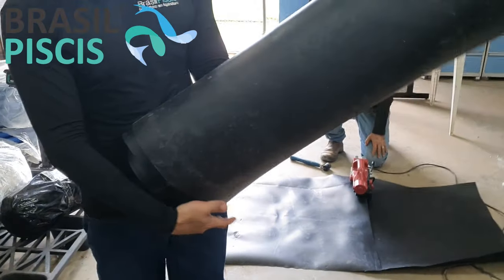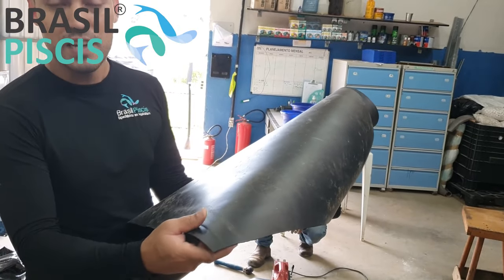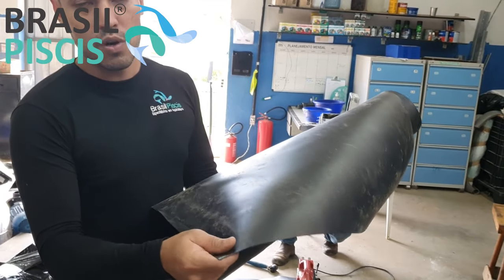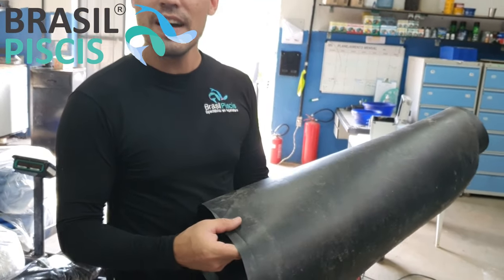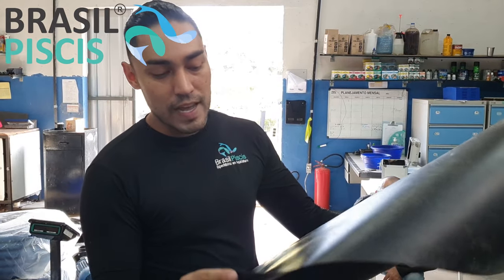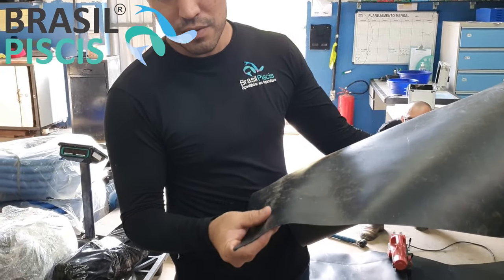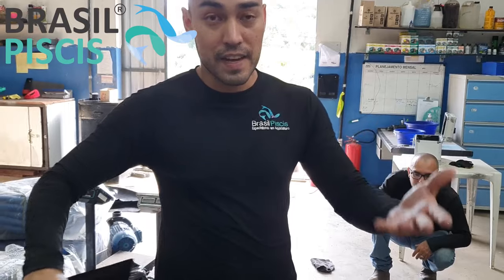Como funciona o nosso serviço de solda de geomembrana? A geomembrana — nós temos vários tipos. Elas são mantas que vão no solo, por isso geomembranas: geo de solo, membranas de manta. Como eu expliquei em outros vídeos, existem vários tipos. Por isso é sempre importante, quando você estiver fazendo uma cotação, perguntar para o vendedor qual é a geomembrana e a espessura dela. Essa aqui, por exemplo, é um PEAD 0,5mm. A gente também tem outras como PVC trançado e por aí vai.